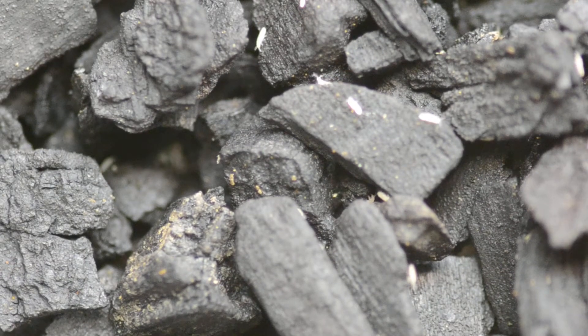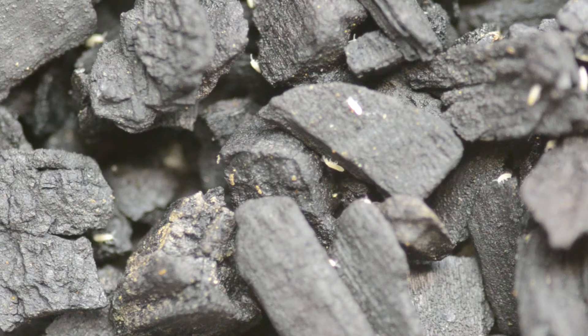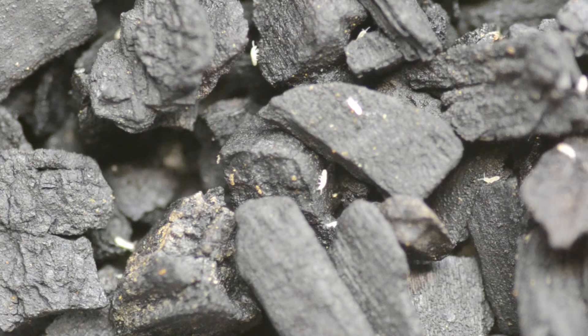Hey guys, David here at Grow Sundews YouTube channel. I wanted to show you guys a pretty cool creature you can use to help grow your sundews. You can see these little white things crawling around on the black background — these are springtails from the genus Colembola.